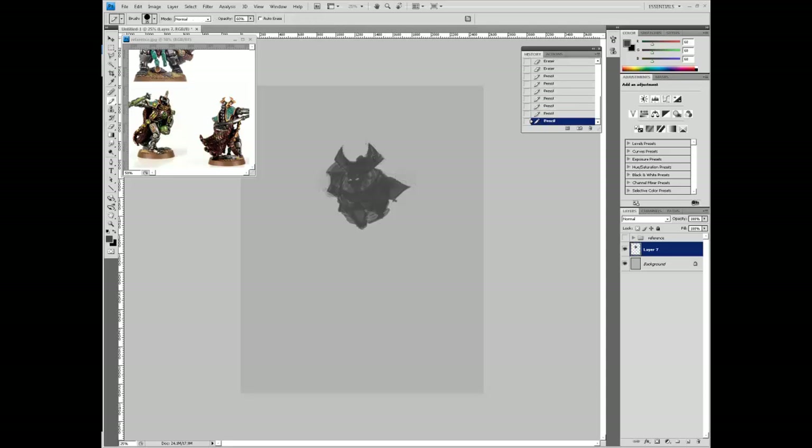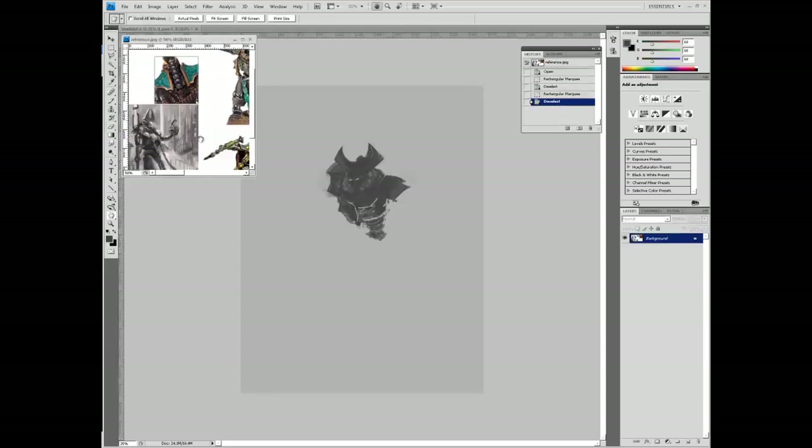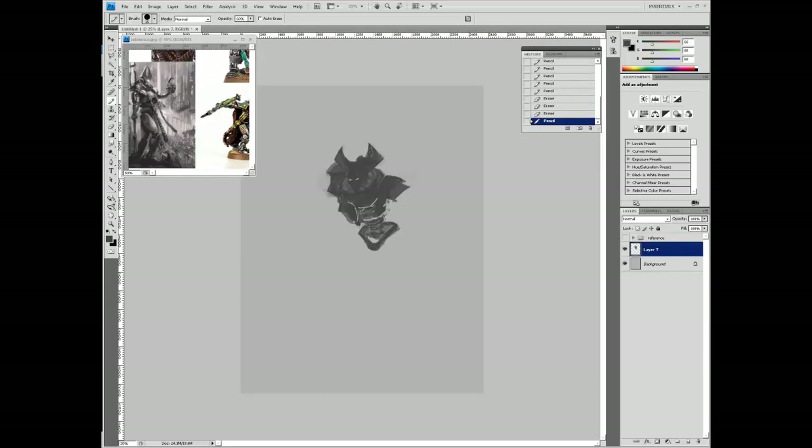The details are going to come later. You can see on the top left of the screen I've got some reference going - just some stuff I snagged online.